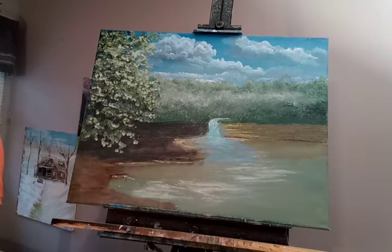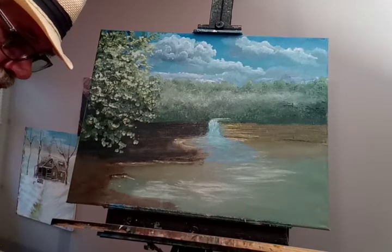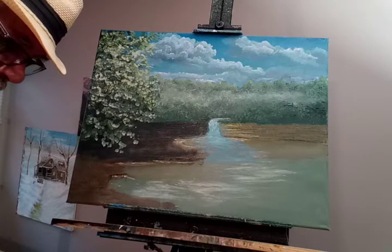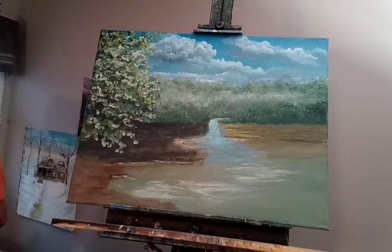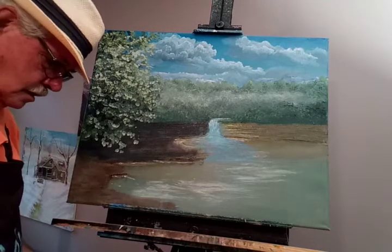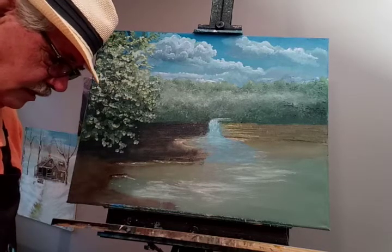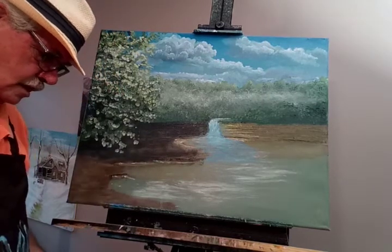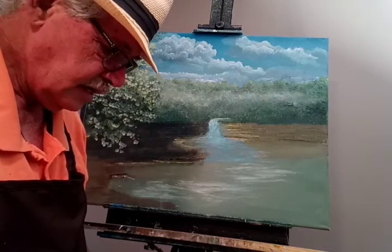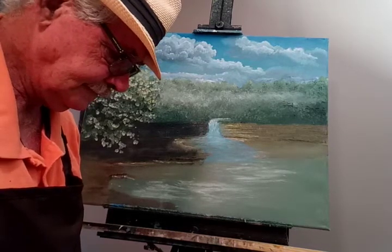And what I'm going to do now is mix up some paint to use for my foreground grass. I need a little red — red brings it forward a little bit. I just know it does from watching other people do videos, and red brings it forward a little bit.